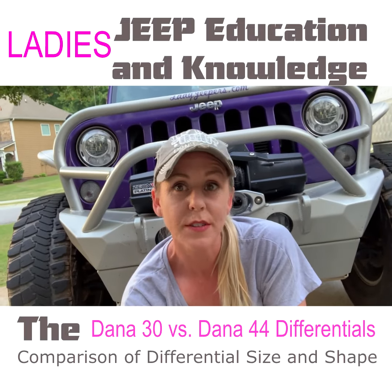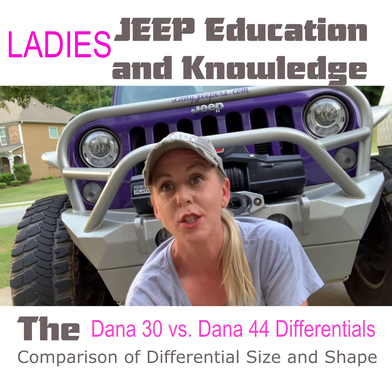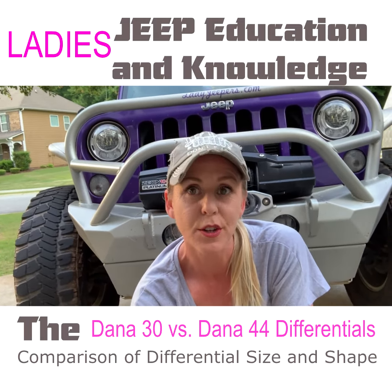Welcome to this Ladies Spring Jeep Quick Tip Guide video. Today we're going to be talking about the actual difference between the Dana 44 and the Dana 30 axle, specifically the difference in the actual differential.